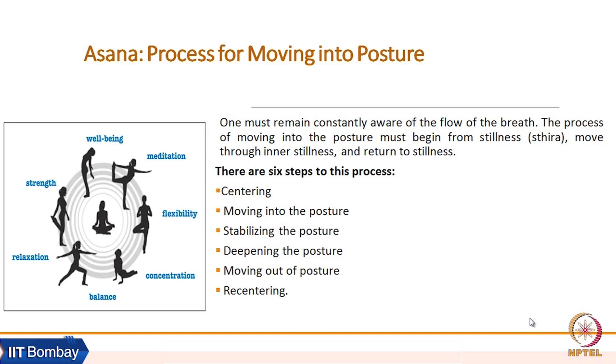We can perform a very simple asana right now. Notice your body posture. Take your attention to your toes. When you take your attention to your toes, you naturally start making your body posture more asthira and more towards sukham. For performing any asana, we must start from this state.